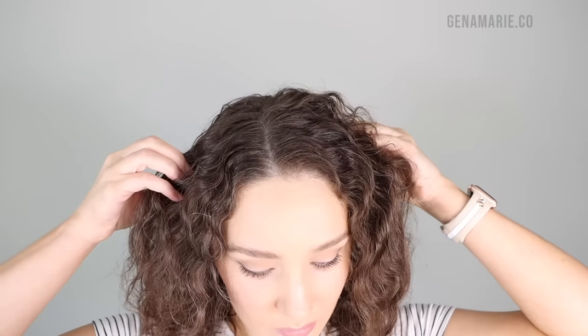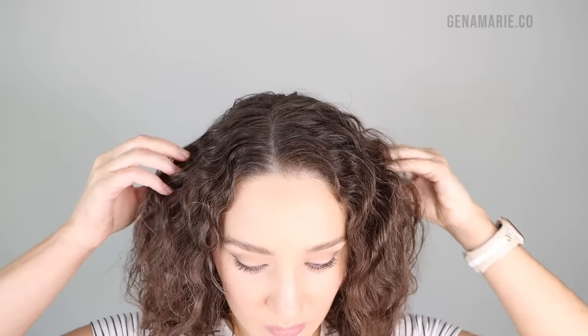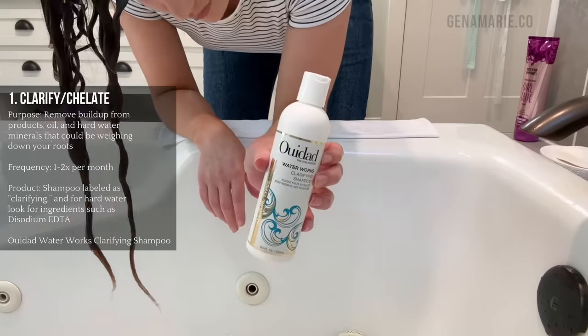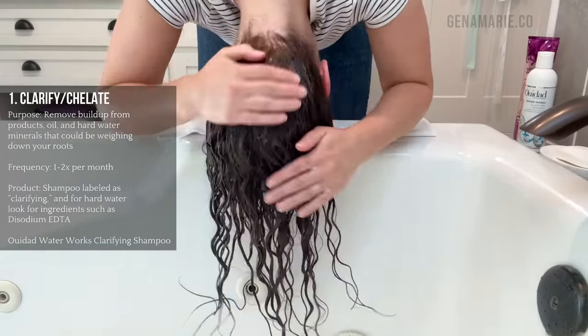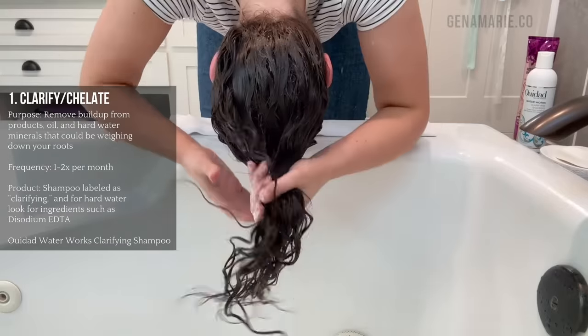One of the most common causes of straightened out curls, especially at the root, is buildup. Buildup occurs from all those conditioning products that we use, our scalp's natural sebum and sweat, and hard water minerals. I'm starting with the WeDad Waterworks Clarifying Shampoo, which is something you want to use in place of your regular shampoo about once a month or so, depending on how often you wash your hair and how much buildup you typically get.